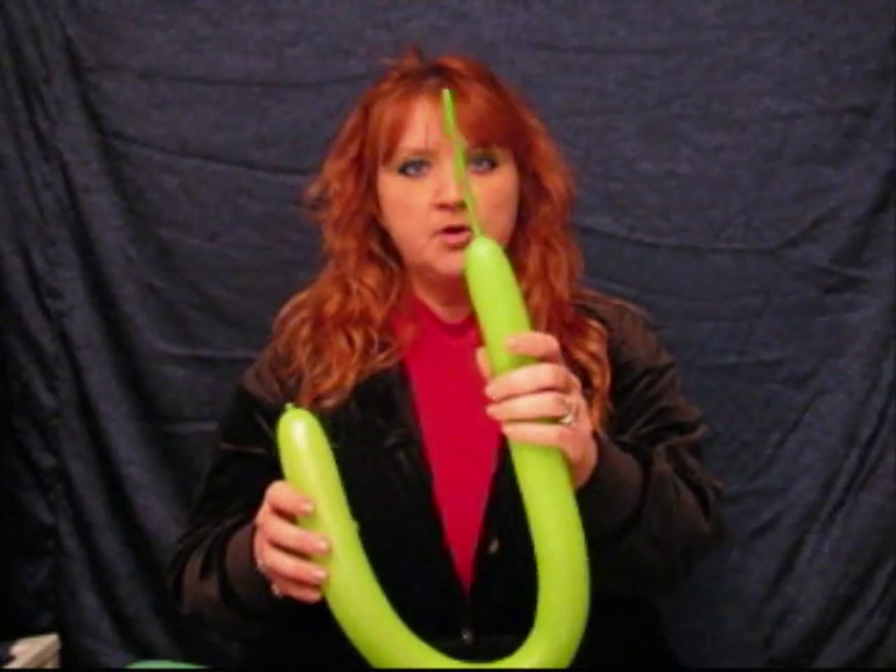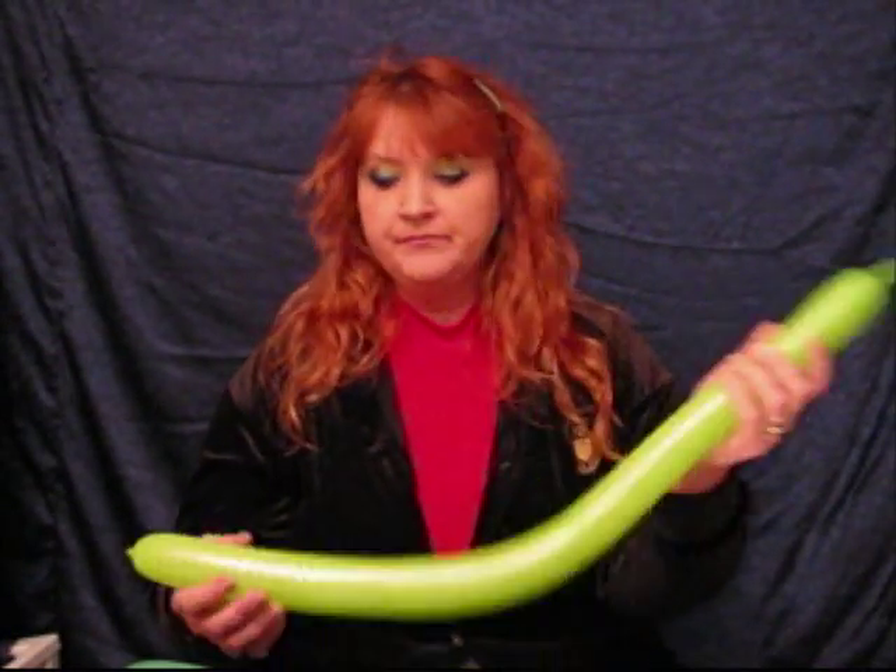I'm going to start with a 260. I'm going to use green — good colors for an alligator. I'm going to blow them up and inflate with maybe a 5-6 inch tail left over. This one isn't always an exact science for me. We're going to start at the nozzle end, like always.